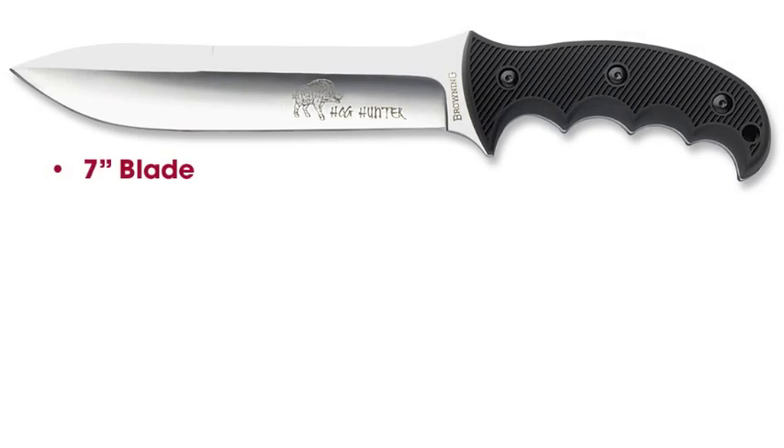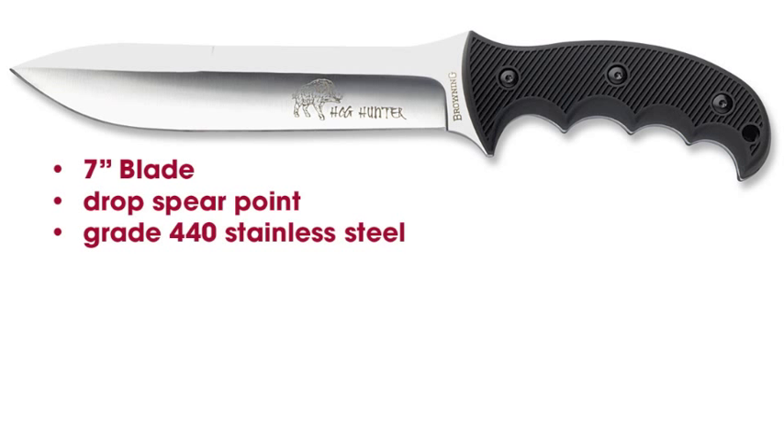The 7-inch blade length is long enough to hit vital organs and short enough for good control. A dropped spear point gives the blade great piercing characteristics. The blade is made out of grade 440 stainless steel. The cutting edge is hollow ground, which describes the shape of the cutting edge. The blade is a good balance of corrosion resistance, edge retention, and it's easy to sharpen.